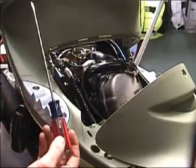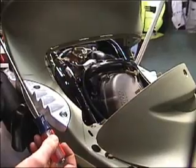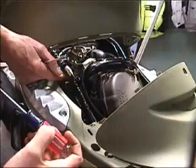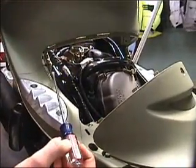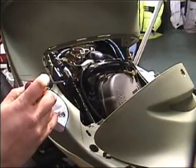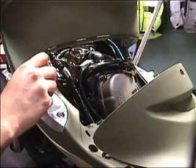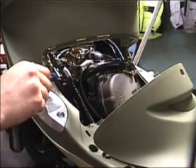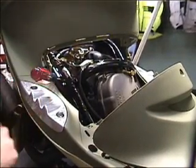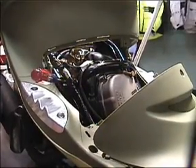Getting to draining the float bowl on a Buddy 125 or 150 is a little tricky. You have to remove the front cover and then coming in diagonally through an opening next to the frame you need a long-handled, thin-bladed slotted screwdriver. Once you feel the screwdriver get into the screw, turning it carefully counterclockwise will open up the valve and drain the float bowl.